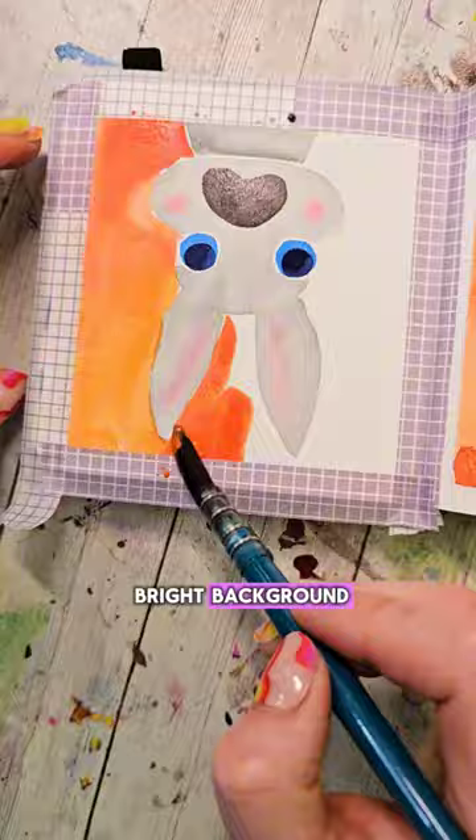I grab my white gel pen and outline everything. The key details on this one that'll really make it stand out are adding in the highlights, the whiskers, and that little triangle nose.